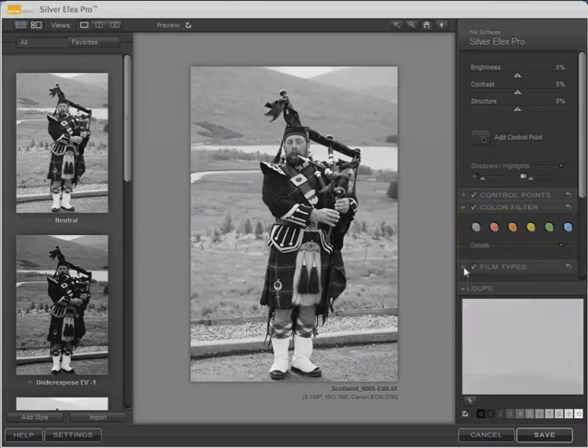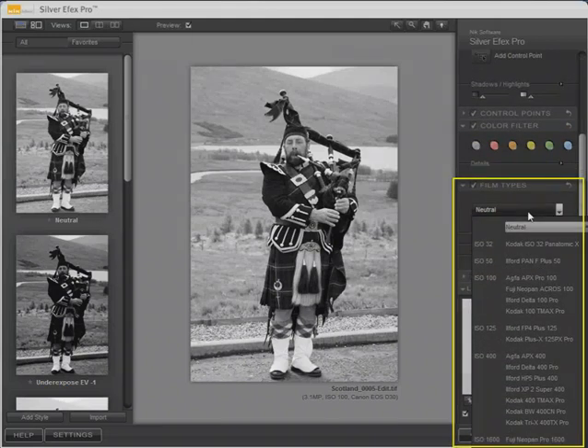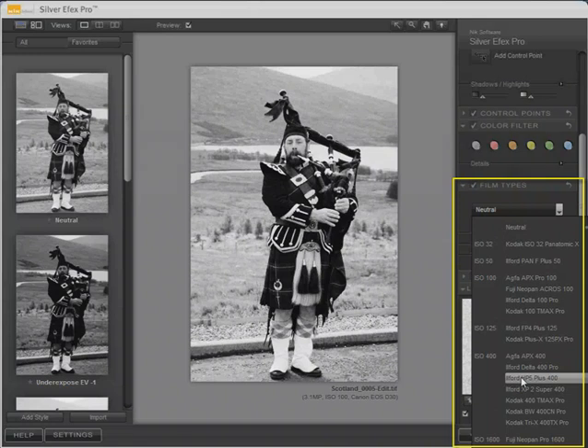Nik Silver FX Pro also simulates 18 different film effects. The default setting is neutral. For example, if you wanted a high contrast, high grain effect, you might select a film like Ilford HP5 Plus 400. If you wanted very fine grain, you might select something like Kodak Panatomic X. A good general purpose black and white film might be something like Kodak 100 T-Max Pro.